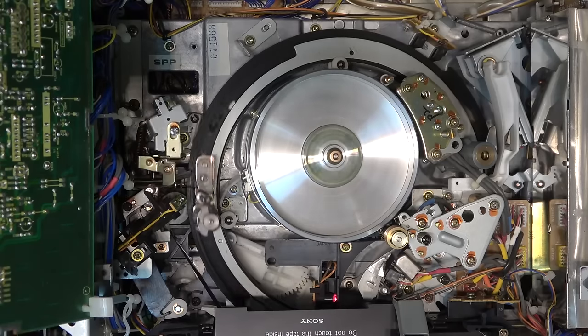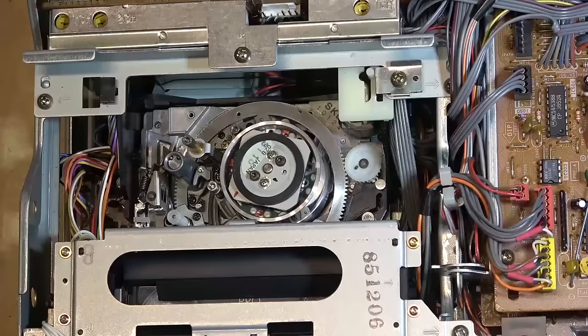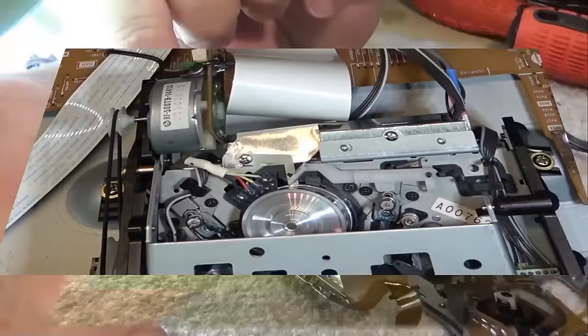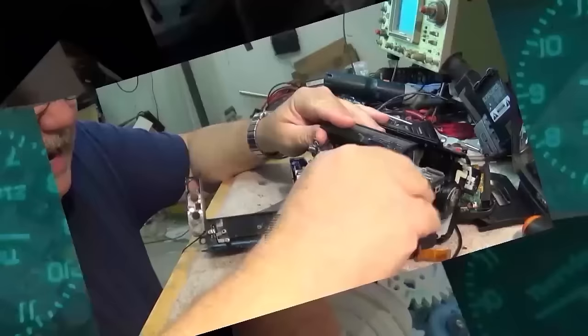You're going to hear me say garbage, crap, and junk multiple times in this video because what I'm looking at right now is just that — it's a piece of junk. I'm talking about the Denon UD-M80. When you see how this thing's built, I'm sure you'll agree this is one you don't want. Stay away from these ones — they were junk when they were made and certainly not any better now that they're 30 years old.